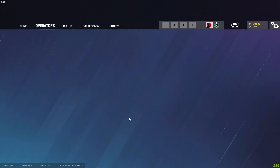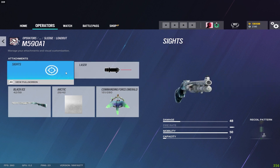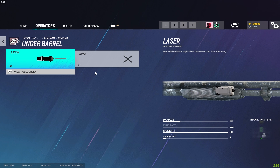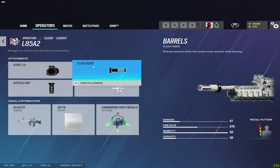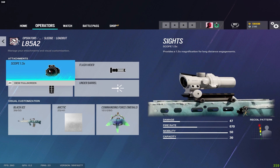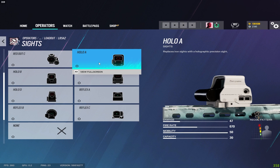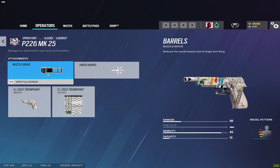Starting with Sledge — for the pump shotgun there's not much; I throw a laser on it for better hip fire bullet spread. For the L85, I always use the flash hider and vertical grip. This is a common theme on most guns. For sights, I use the 1.5 scope if available, otherwise the Holographic or 2x scope. For the pistol I run the muzzle brake.